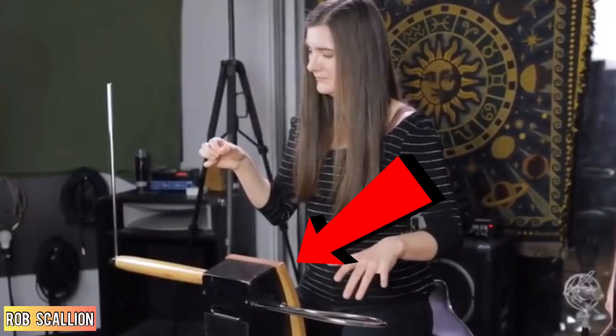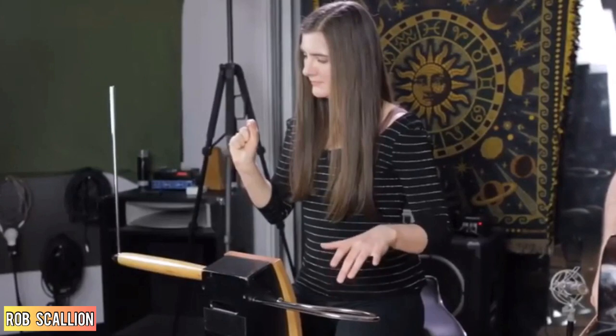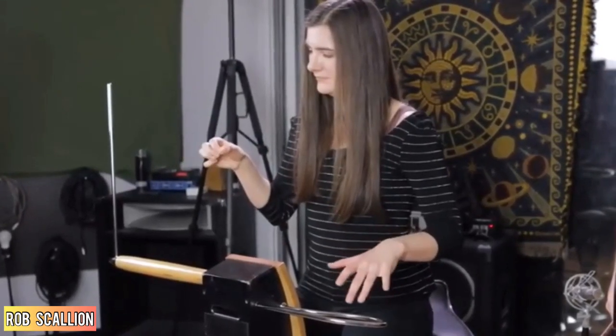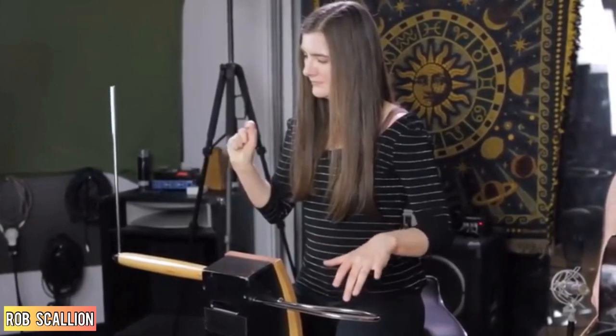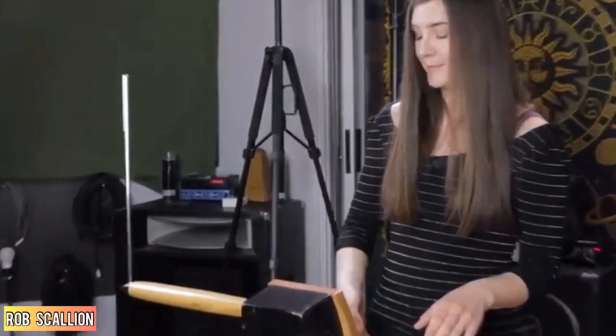Welcome to Entertain Club. This is the theremin instrument, and you play it by not touching it. When you move your hand closer to this upright antenna, the pitch gets higher.